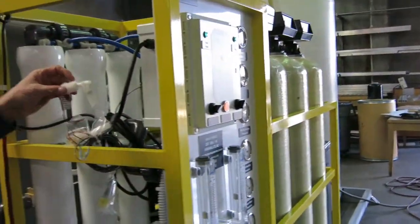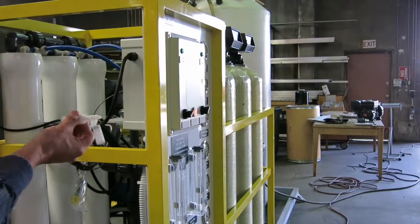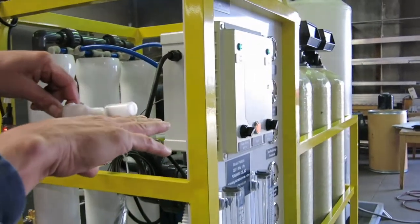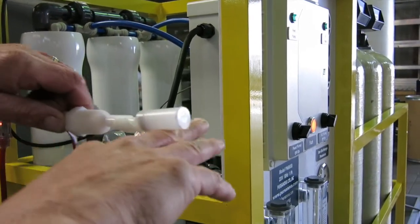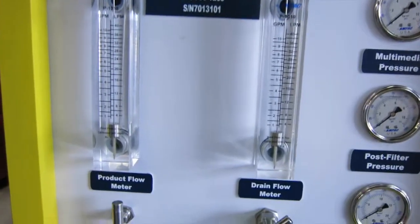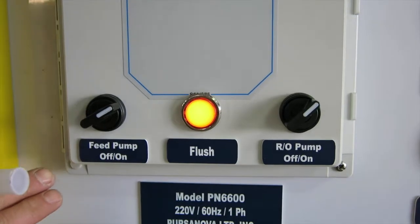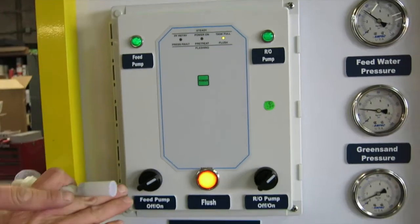We supply this machine with a high-level switch that is connected into the product water tank. You can connect it from above on a plastic pipe so that you can adjust the height. The machine is running because the water level is low. As the water level comes up, it closes the switch, and after a little time delay, the unit stops and the product flow is now zero. You can see the flushing light came on — when the tank is full, the machine continues to run for five minutes, which flushes the salt and the scale out of the membrane. This automatically happens at every tank-full shutdown.